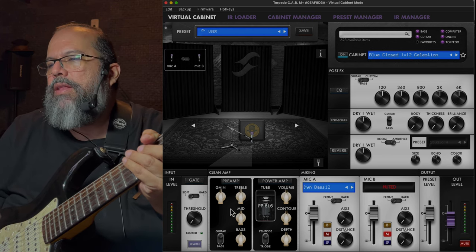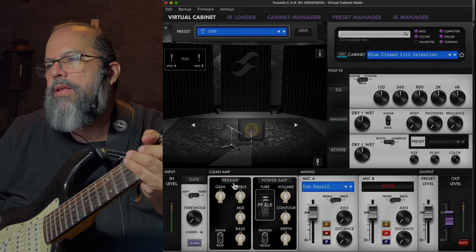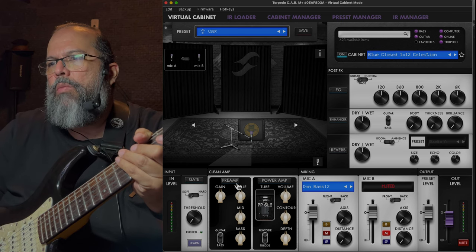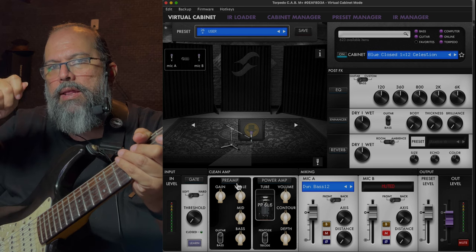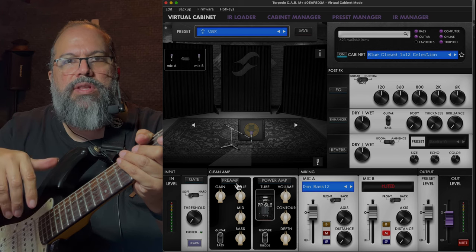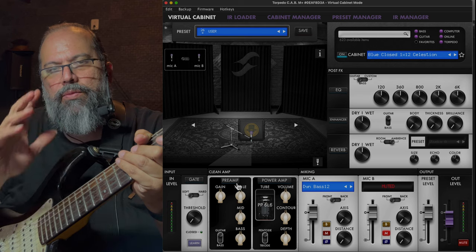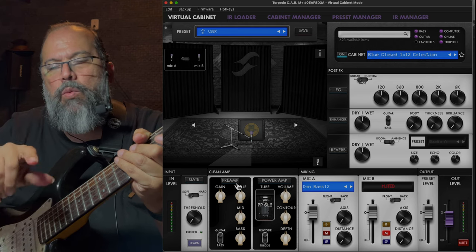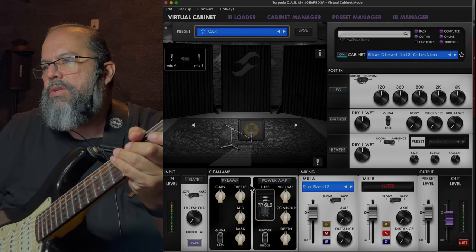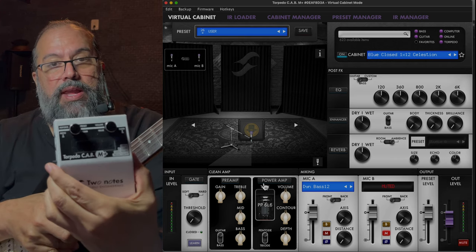The preamp stage on this — we're not going to use that. I'm not too crazy about it. For those of you who want to learn more about this, I did a review — there will be a link in the description, or in the article if you're watching on Guitar Space, and I walk through each of these sections.